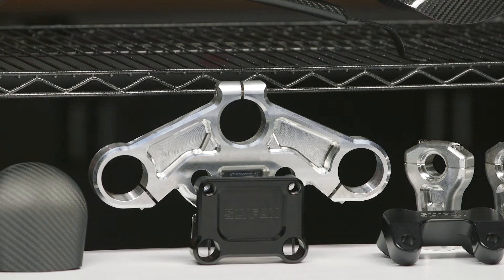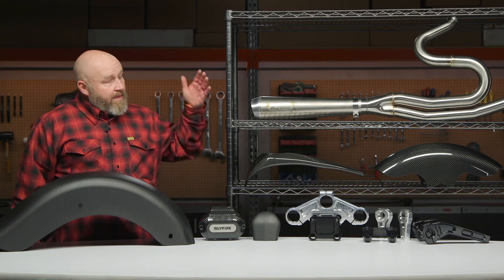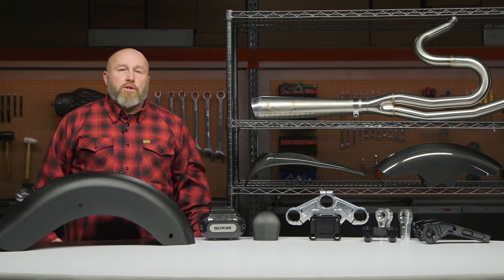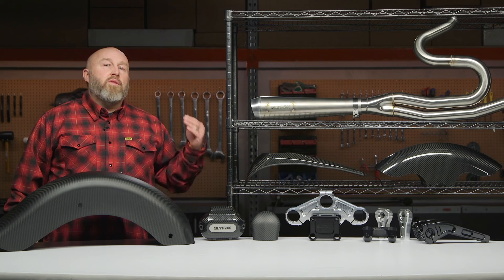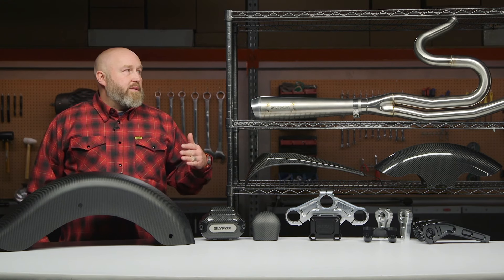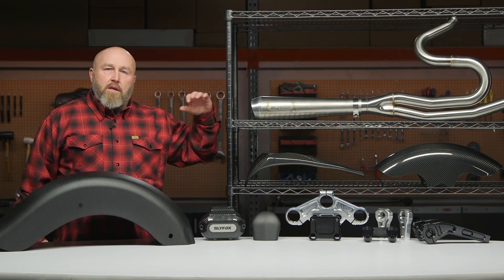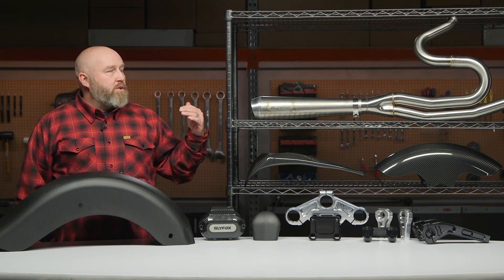Up here we have a stainless exhaust. This exhaust is manufactured by Bassani to Slyfox specs. It has 18mm and the smaller 12mm bungs for both the wideband and narrowband O2 sensors.